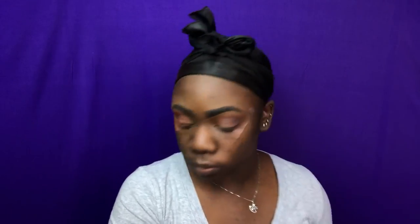I'm going back into the Jaclyn Hill palette and I'm taking this shade called Little Lady and I'm putting that down as my brow bone highlight.